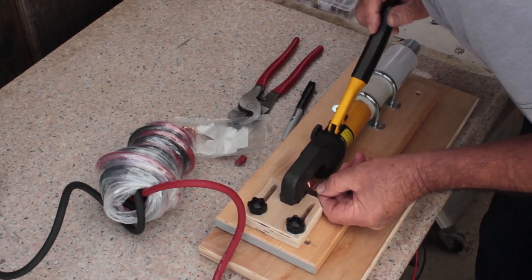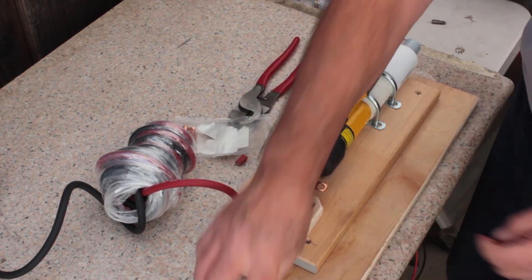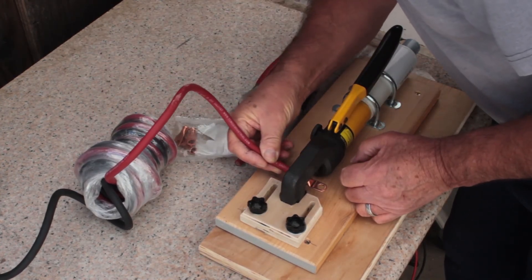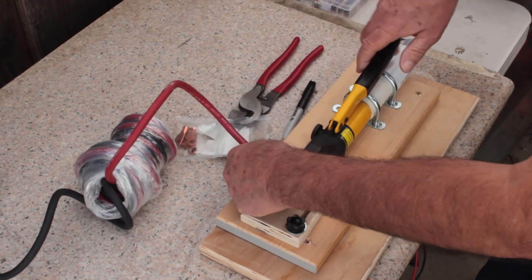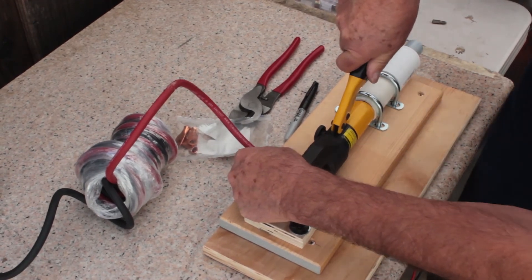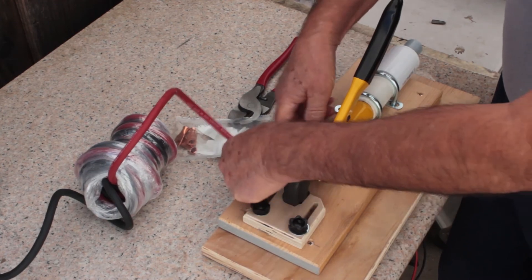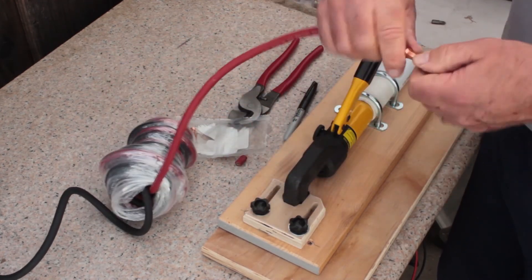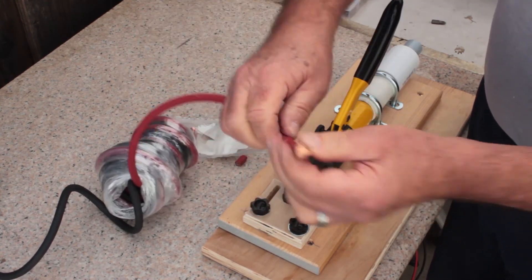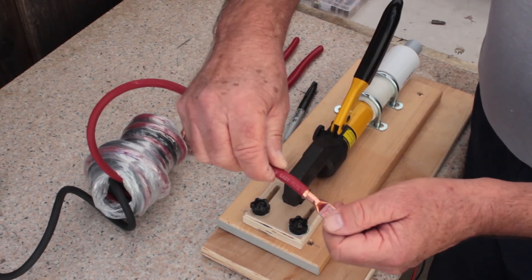We're going to snug this down. The cable is going in here — it's nice and easy now to pop that in. We're going to pump this down, release the pressure, and look at that — beautiful, really nice and tight. That was so easy to do without it moving around and struggling. I would say this is a success!